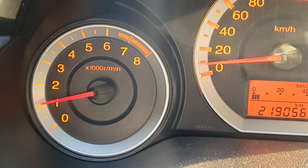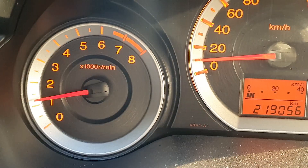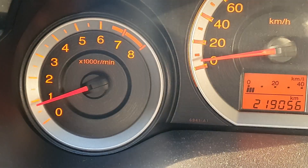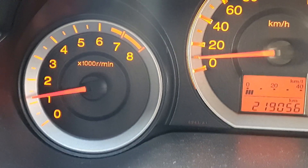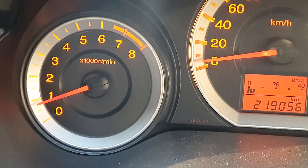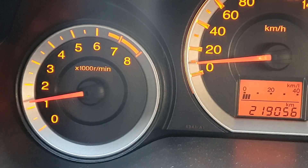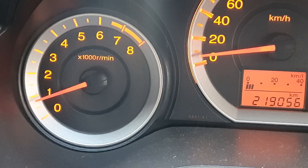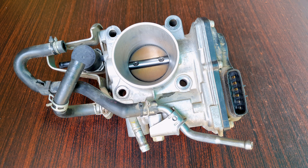You can see the RPM drop to around 500 to 550. This RPM drop only happens when the engine is under load — so when it's really hot outside, the air con is running at full speed, and I'm coming to a stop and disengage the clutch. This is where the RPM drops. The car never stalls, but it's pretty annoying because the car does shudder when this happens.